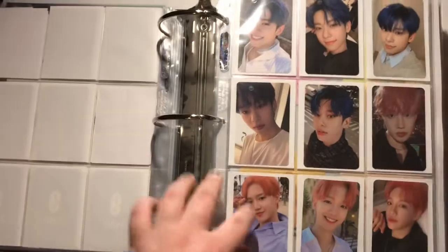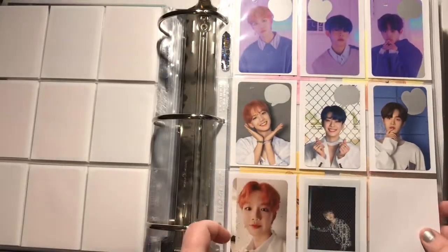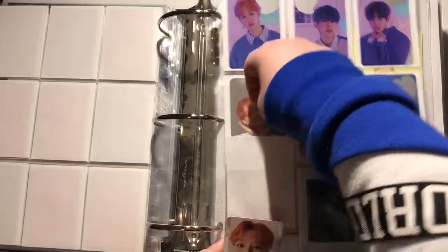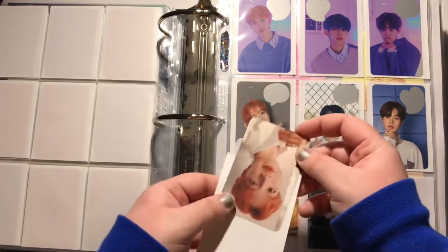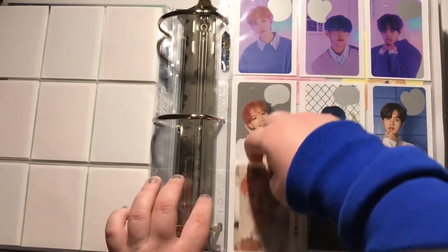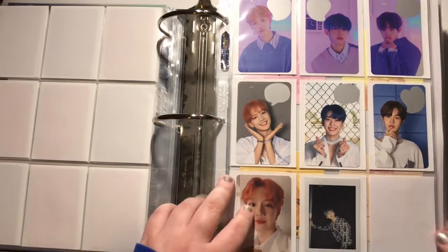I also have a Youngmin card from Sixth Sense. I'm just going to put it here until I get the last card I need, because I don't really want to put it on a page by itself — that agitates me. I think what I may do is put Youngmin's cards on one page and Donghyun's cards on another, and then have their little bookmarks on the side.